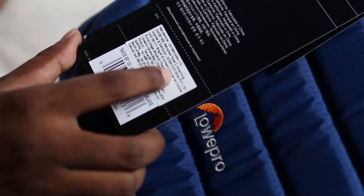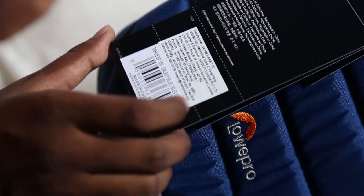This bag is manufactured by Diamond Asia Limited in Hong Kong and imported by Interphoto India Private Limited. It is made in China.